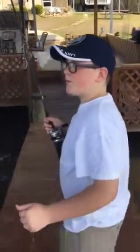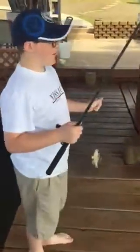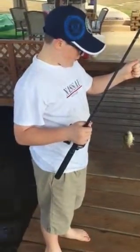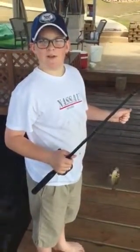We're not gonna film the entire crawfish boil all the way through — I'm gonna make a separate video that goes on my channel for the crawfish boil. Make sure you subscribe, and hope you like this little fish that we caught.